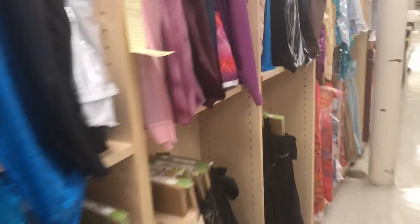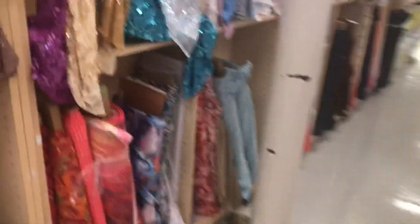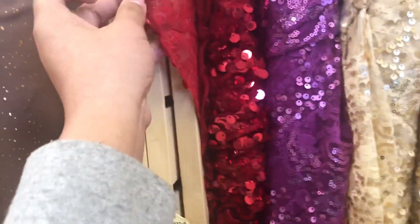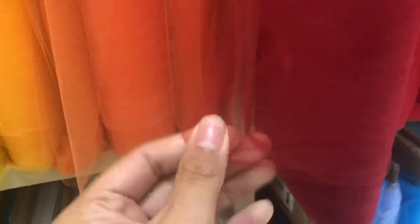So I'm at Joann's right now looking for some tulle or just some fabrics we can kind of work with. This doesn't really quite match the red — this is more of the red I'm going for. Hmm, what should we do? Yes, they have red tulle! Though they only have the thicker tulle.